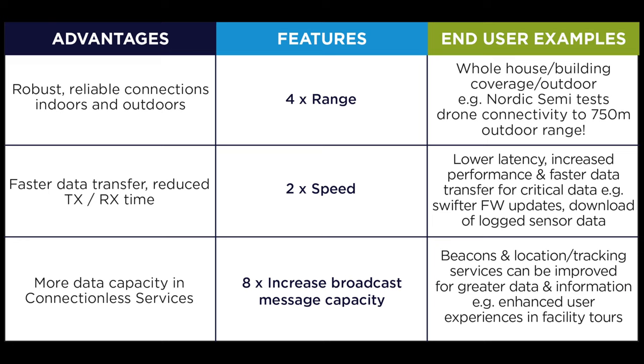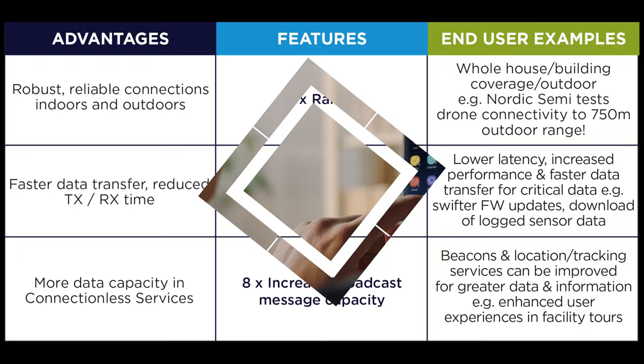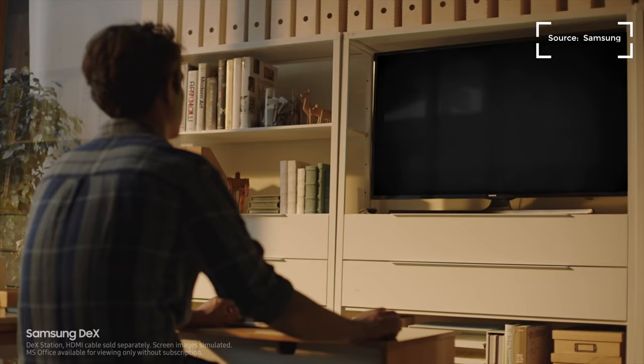The S8 and S8 Plus are also the first devices to sport Bluetooth 5.0. The big improvements in 5.0 are range and the ability to connect multiple devices at the same time. For example, if you're on an airplane and you want to connect multiple Bluetooth headphones for you and your partner, there's no problem doing that.